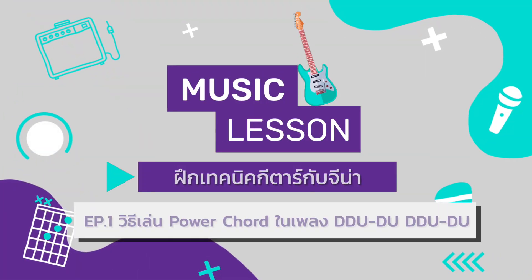The song Do-Do-Do is a K-pop song from the EDM and Hip-Hop genre. But today we will focus on the guitar parts.